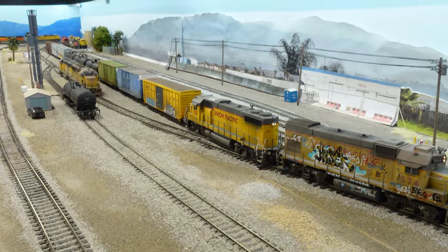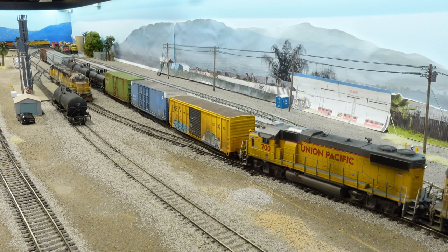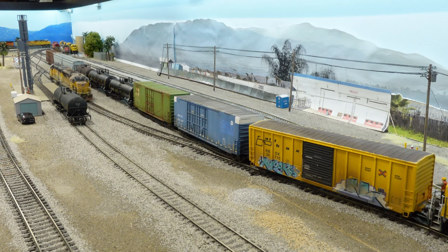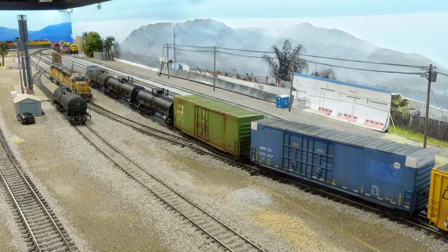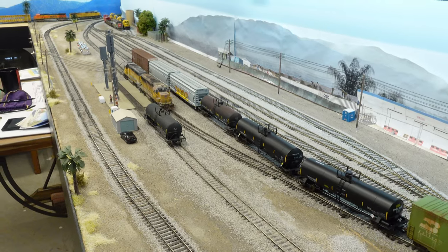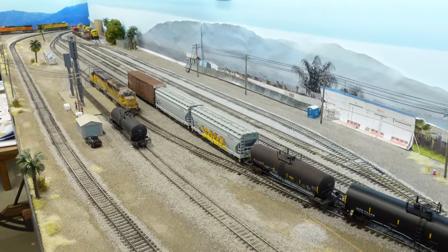Let's pull on out of here. This track we're pulling off of is track three — that's usually the departure track, where I stage all the cars that would normally get picked up by the hauler and taken out of the yard. The track to the right of us, track four, is the arrival track — a hauler coming in would go down on that track. But we got all mixed up over the last few episodes, so stuff got a little mixed up. The hauler came in and dropped stuff off on the departure track instead of the arrival track. We're not sticklers here — just a small little yard in Santa Fe Springs.